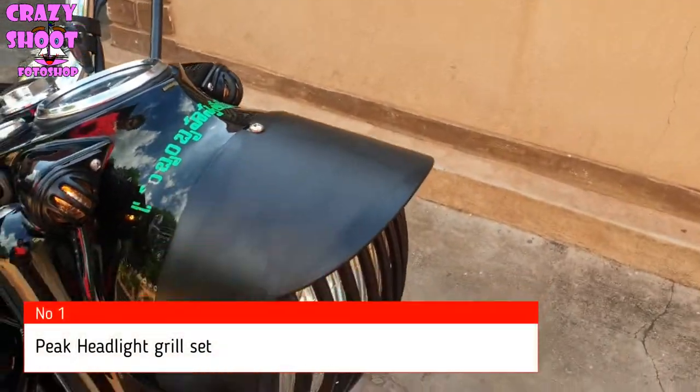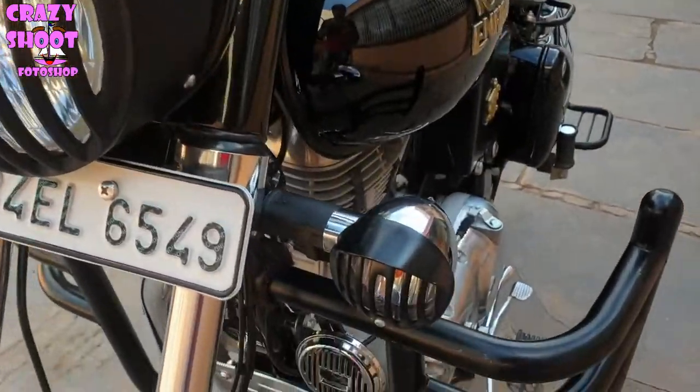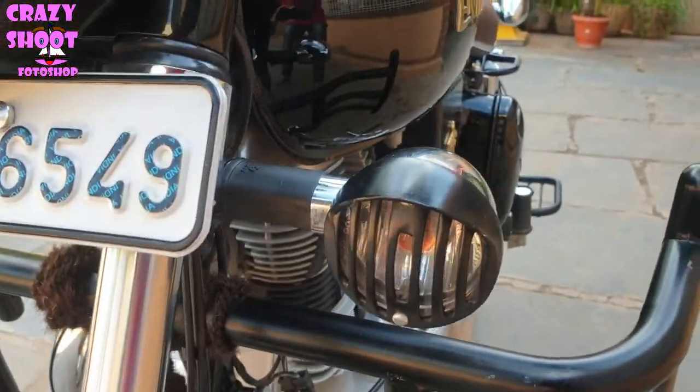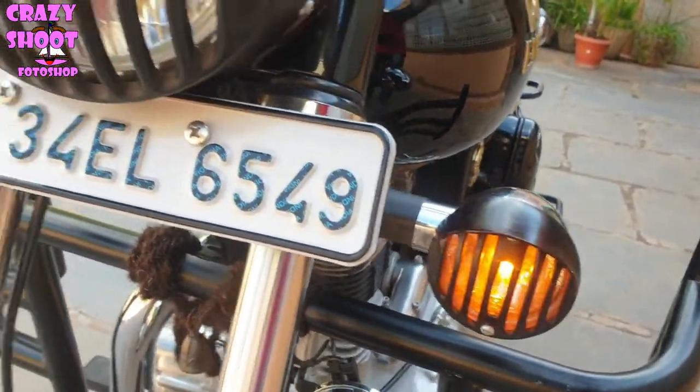Number one: Peak headlight grill set. The peak headlight grill set will protect your bike from any damages caused to the lights, as bike lights are made up of glass and plastic, and these grill sets are made up of metal.